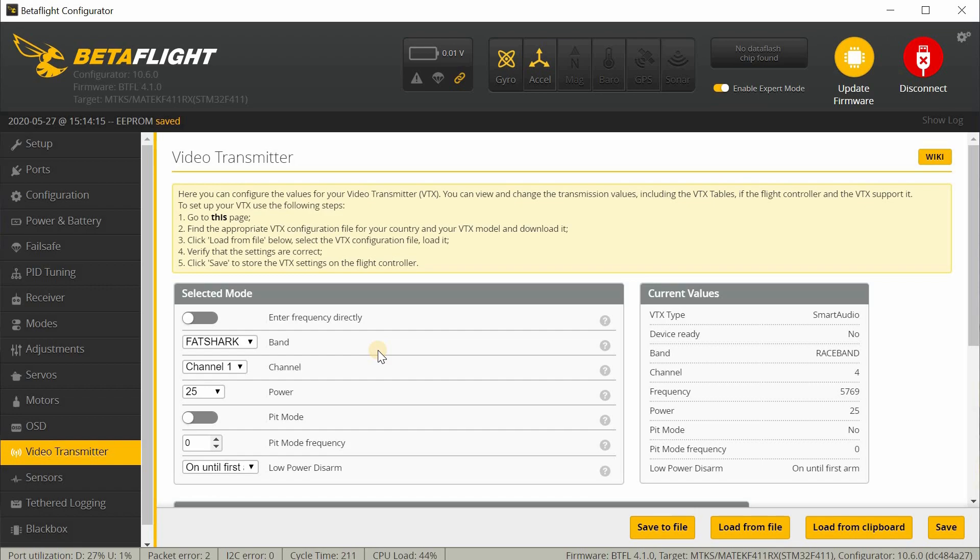Basically, just charge up your batteries, make sure your props are on properly, and then plug in your batteries. You can fly by switching the arm switch — Aux1 as mentioned earlier — and you can go fly. That's pretty much it for the setup. It's going to be pretty simple for this particular model.